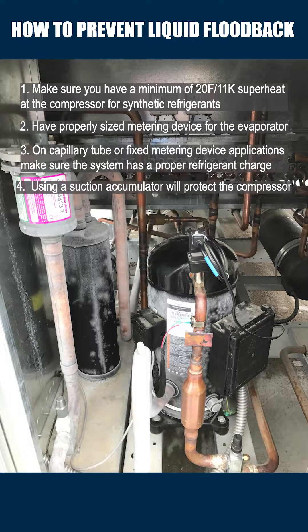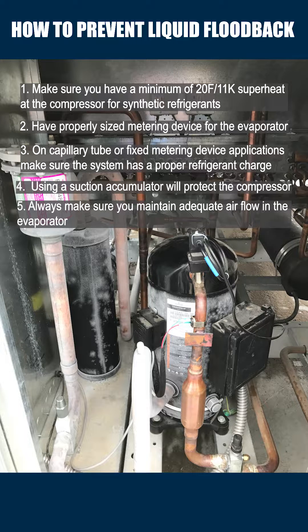Four, when using a suction accumulator, that will protect against flood back. Five, always make sure you maintain adequate airflow at the evaporator. Make sure all that liquid refrigerant is boiled off.